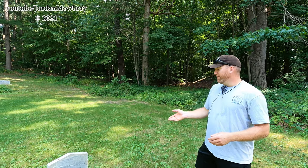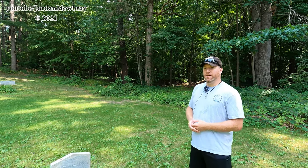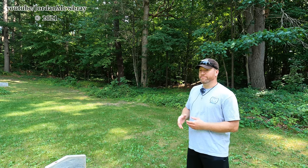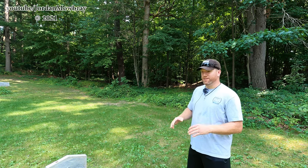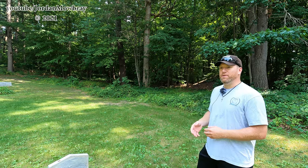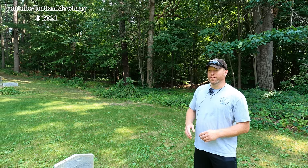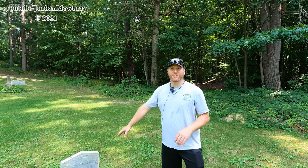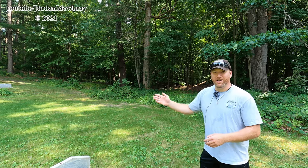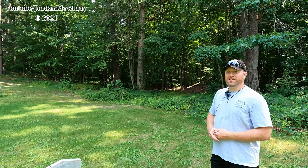Right now the majority of the work I'm being hired to do is cleaning. I've got a price set where I go by the size of the stone rather than by the hour. I know a lot of people do it by the hour, but I don't believe that's really that fair because I could come and do this stone in 20 minutes probably and walk away and it could be done.